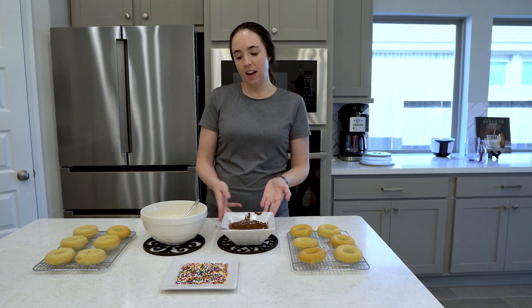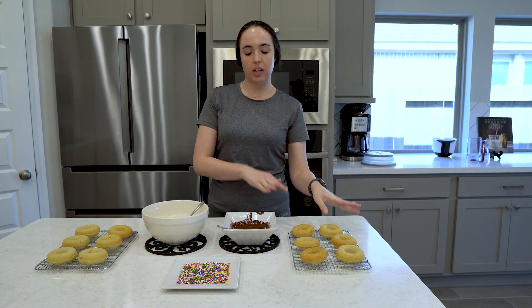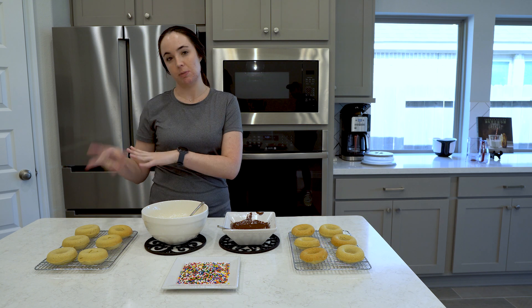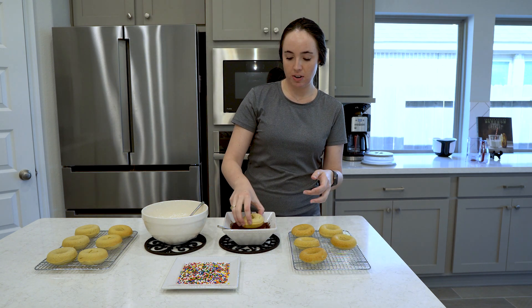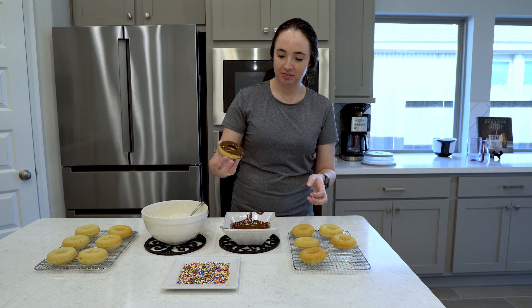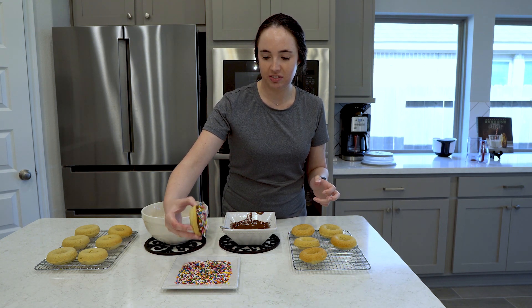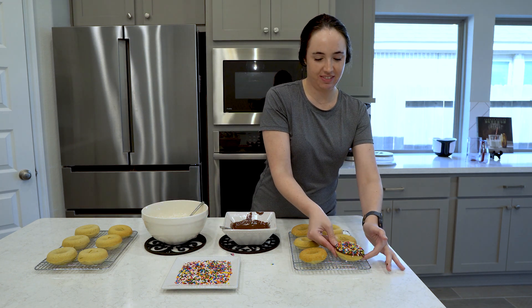I've got my chocolate glaze and my Krispy Kreme copycat glaze. My plan is to do six donuts in the chocolate with sprinkles and six donuts in the Krispy Kreme glaze, maybe some of those with sprinkles as well. Let's take my first donut, dip it in the chocolate glaze, and go straight into the sprinkles. Look at that — let's keep going!